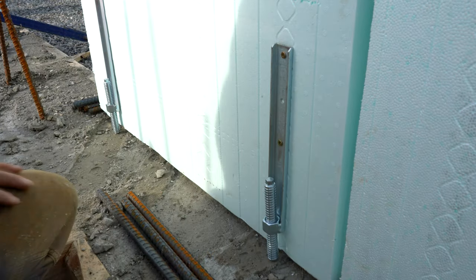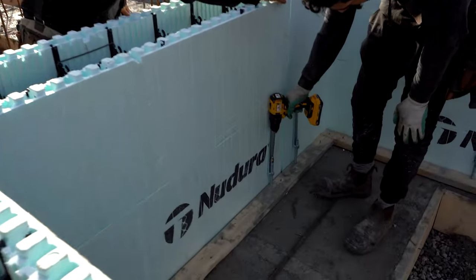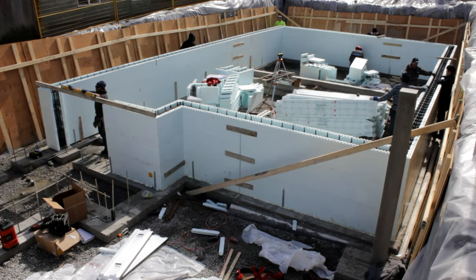Simply attach a pair of Zevelers every 8 feet around the perimeter and adjust the height and plumb of your wall with your drill. Then foam your ICF walls in position and keep building up on a level base.